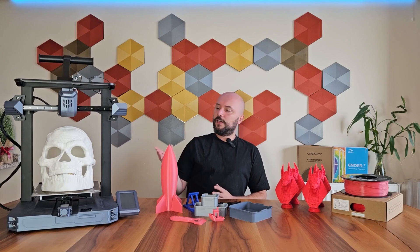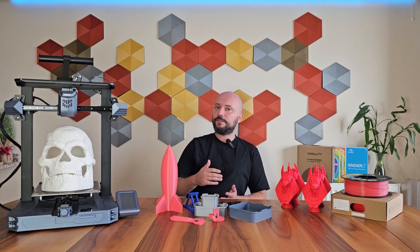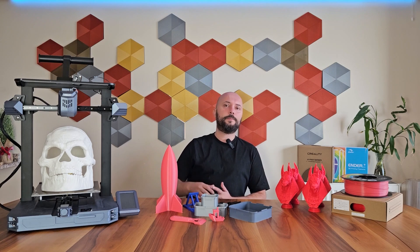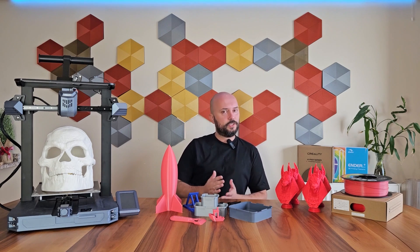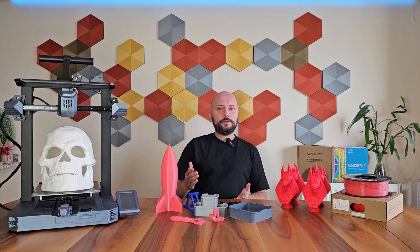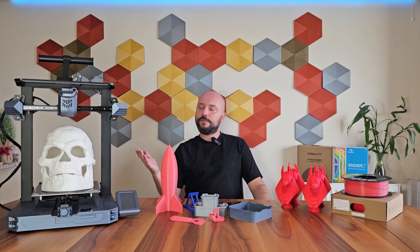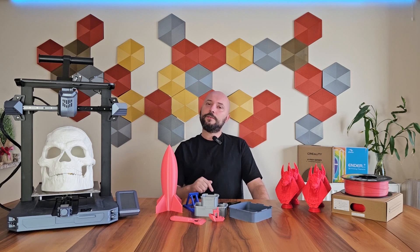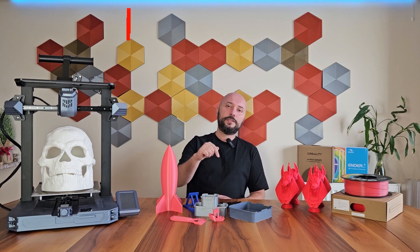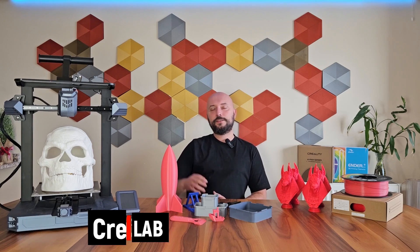Overall, when we sum it up, Creality has made a nice printer that can reach high speeds without compromising much on quality. It's also nice to be able to make the printer more equipped with optional add-ons that can enhance its functionality. That's all I have to say about the CR-10 SE. I hope this video has been useful for you and has given you an idea about the printer. If you are also planning to buy one, I have added the link to official Creality distributor dealers in the description section below. May your printer be trouble-free and your printings flawless. See you in the next video. Goodbye!